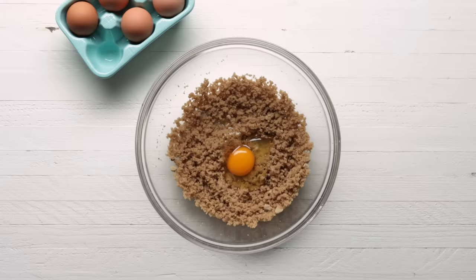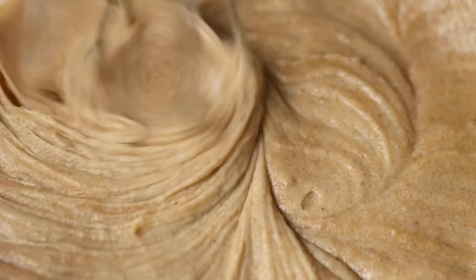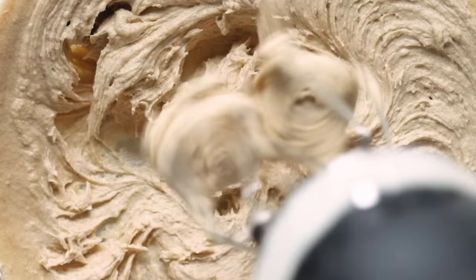Next we'll add 1 egg and whip it with a hand mixer. This will help leaven and lighten the texture of the banana bread. We're only whipping for about 3 to 4 minutes because we only want a little bit of air. If we whip it too much, the bread will rise and then fall because it's too dense.